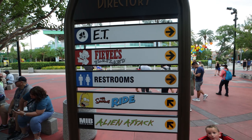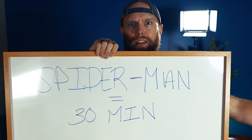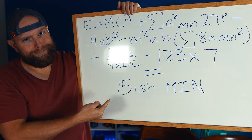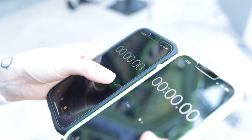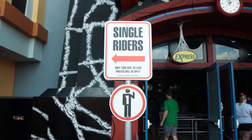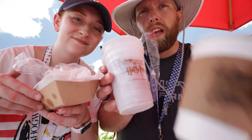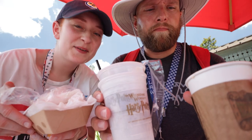Universal advertises that Express Passes will save you about half of the posted wait time. For example, if Spiderman is a 30-minute wait, you should expect to wait about 15 minutes with Express. But in our experience, the wait times are usually less than that, and the longer the posted wait times, the more time Express tends to save you. We actually have a few videos where we timed how long it took us to get through the Express line versus the standby line and even the single riders line, so we'll leave a link to those in the description below.